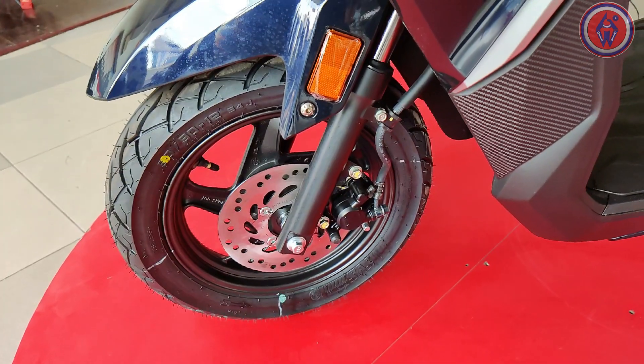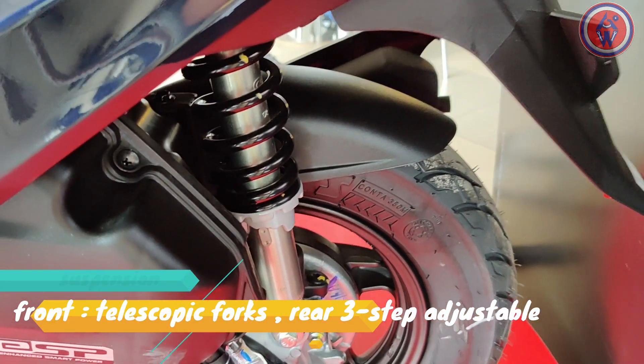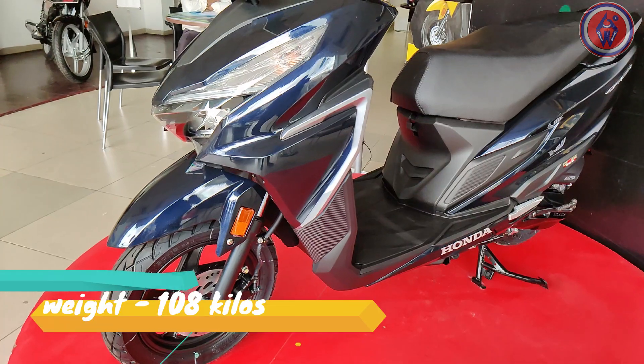The suspension is a telescopic unit at the front and a 3-step adjustable spring-loaded unit at the rear, with which you can adjust the ride height. The overall weight is 108 kg.